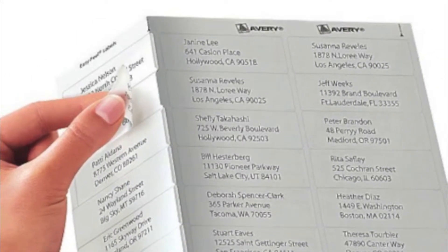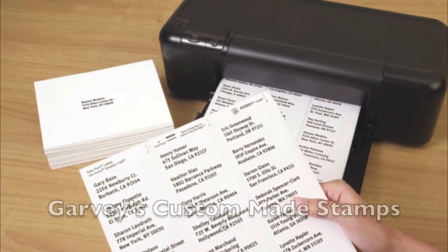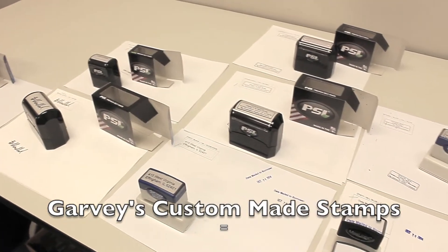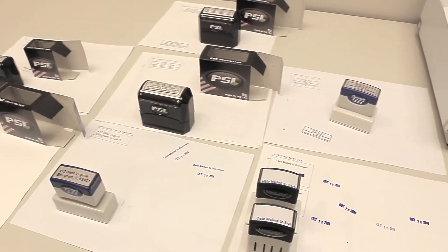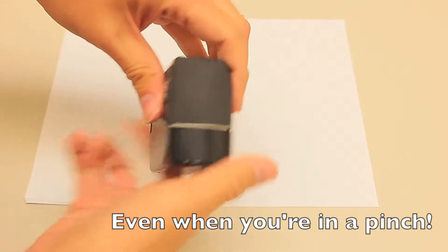Are you wasting resources by using paper labels? Save time and money with Garvey's custom-made stamps. Made to order and done in-house ensures that you receive your products even when you're in a pinch.